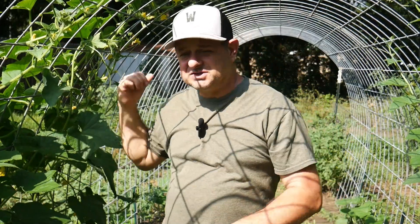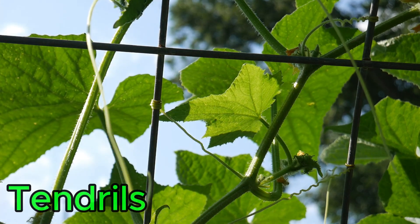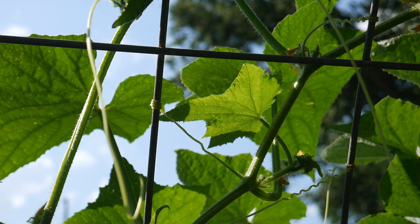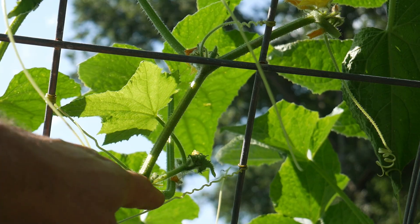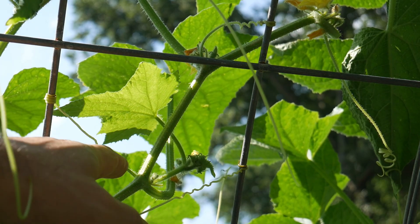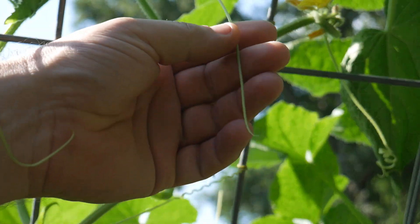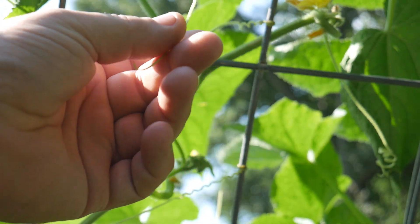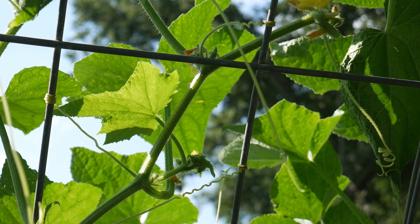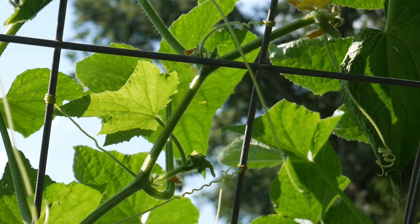The leaves also help in gas exchange and water regulation through small openings called the stomata. Let's take a look at these amazing tendrils. Tendrils are slender, spirally structures that help the cucumber climb and support itself. They emerge from the nodes of the stem and reach out, attaching to almost everything. They can be very flexible but are also very easily broken, yet they are vital for providing support for climbing or vining these plants.